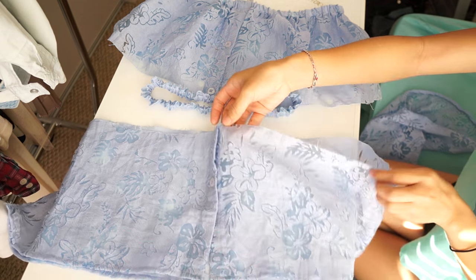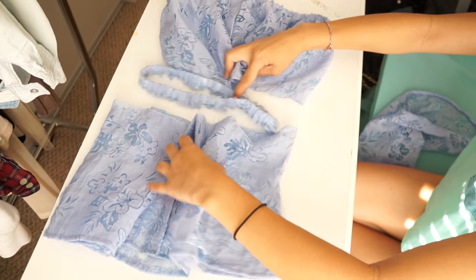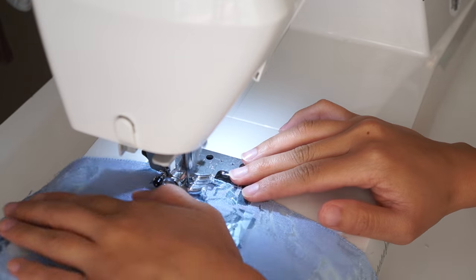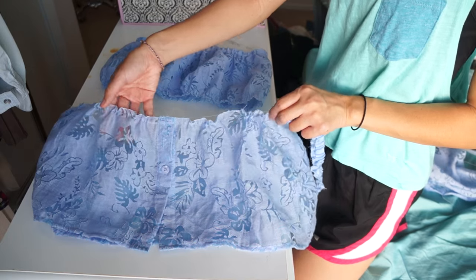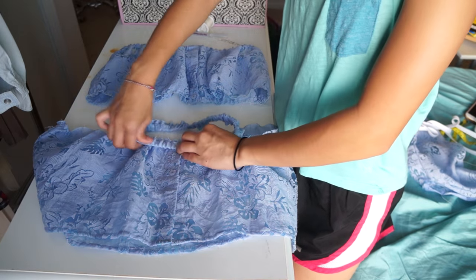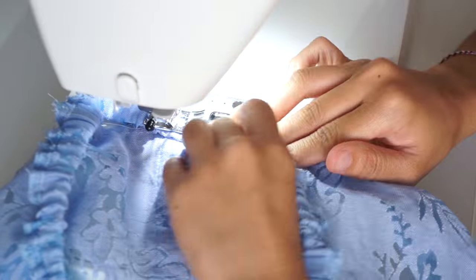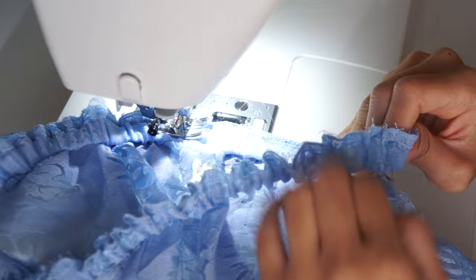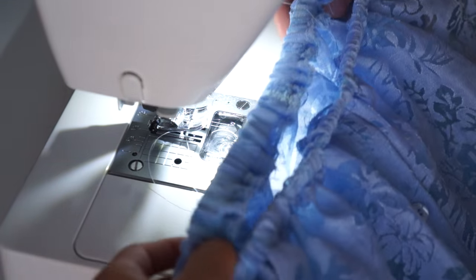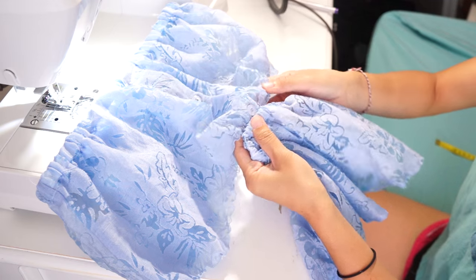Next we can sew the elastic waistband to the top and bottom halves of the shirt, but if your elastic can't stretch all the way around the waist of the shirt, you'll have to gather the shirt first like me. Now I can sew the waistband right sides together with the bottom half of the blouse. Lay the elastic waistband over the top half of the blouse and instead of sewing them right sides together at the waist, I just topstitch the elastic down.